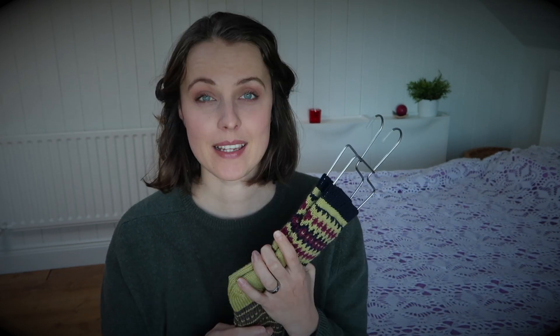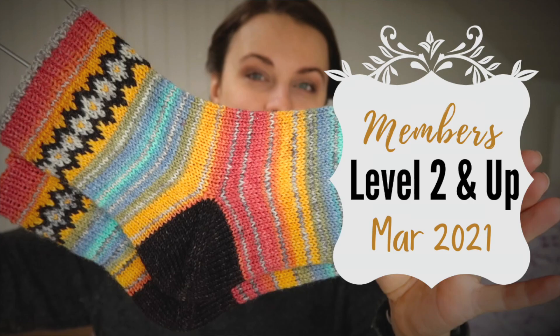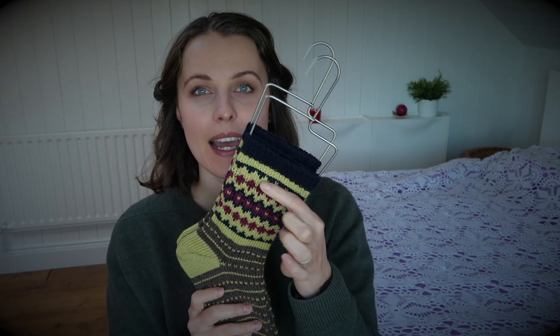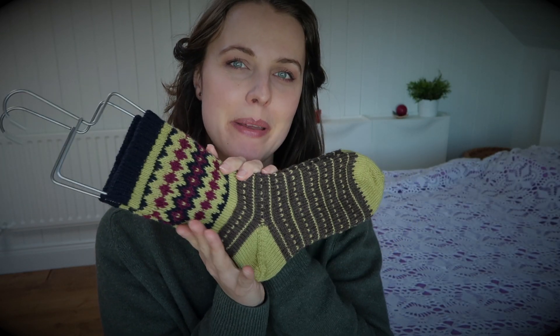Because lately I organize giveaways — I knit socks and give them away for my subscribers or members in March. So hopefully we still have these socks. As you can see, I just used this motif; I was playing with it. And actually I already knitted socks for April — I can't show you yet, but I really want to. I just gathered this motif together and made a beautiful pair of socks.